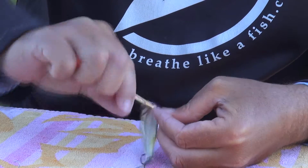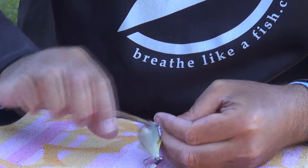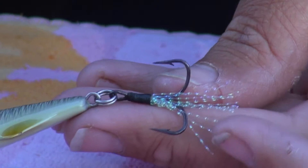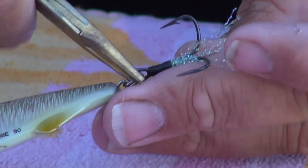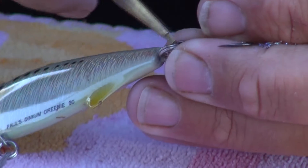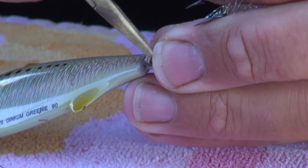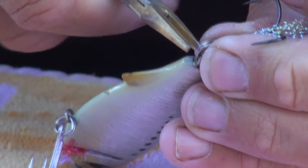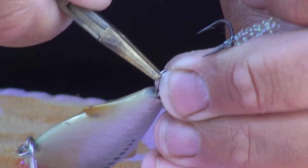Just grab it and rotate — and there you go, you've got an upgraded hook. For the back hook, you want to do the same thing: find your gap, rotate your split ring, and there it is. Put the V right in the middle.